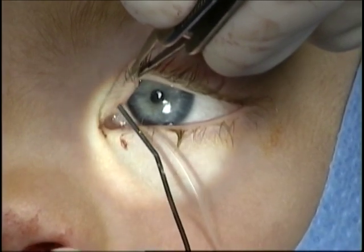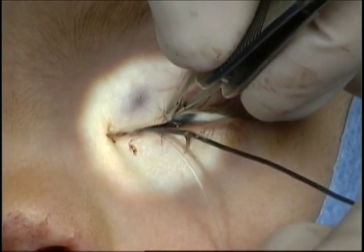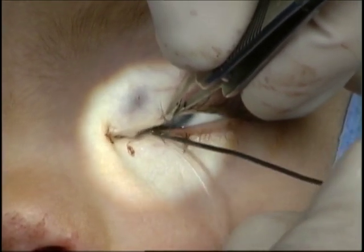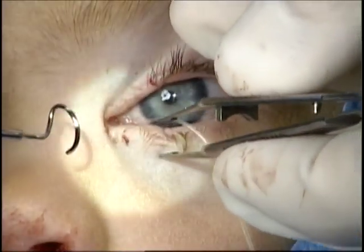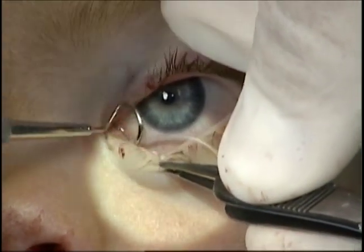Options to address this include canalicular cut down or the procedure demonstrated in this video. Previously, the stent was able to be successfully placed through the lower canaliculus, nasolacrimal duct, and retrieved from the nose.